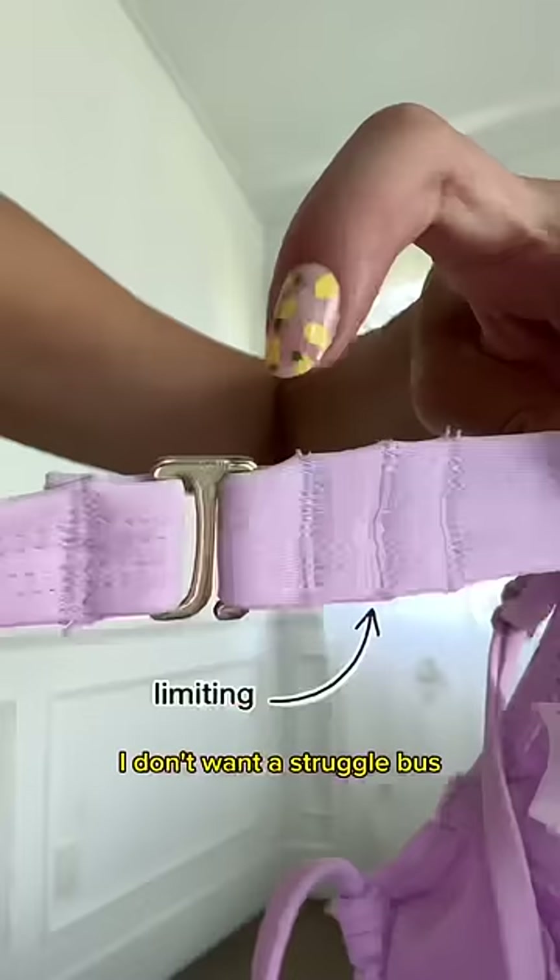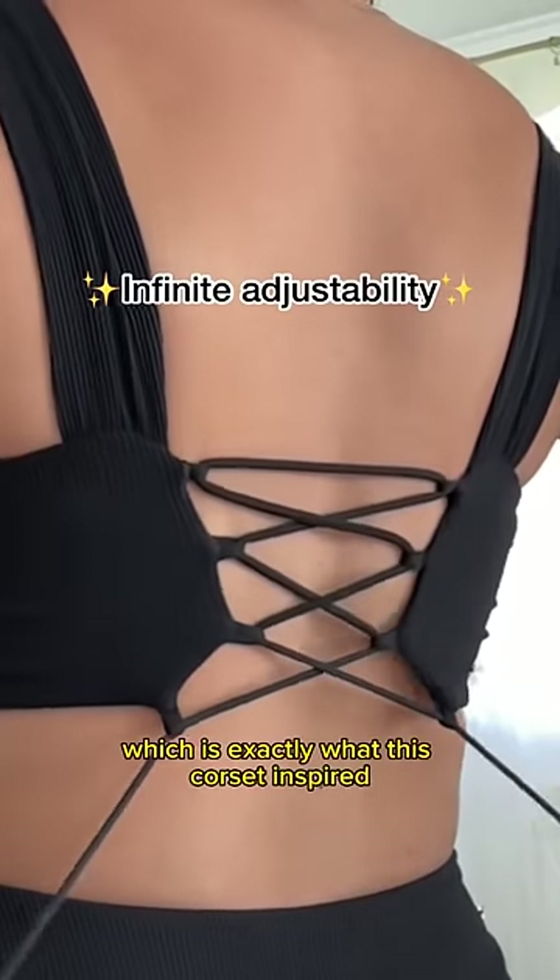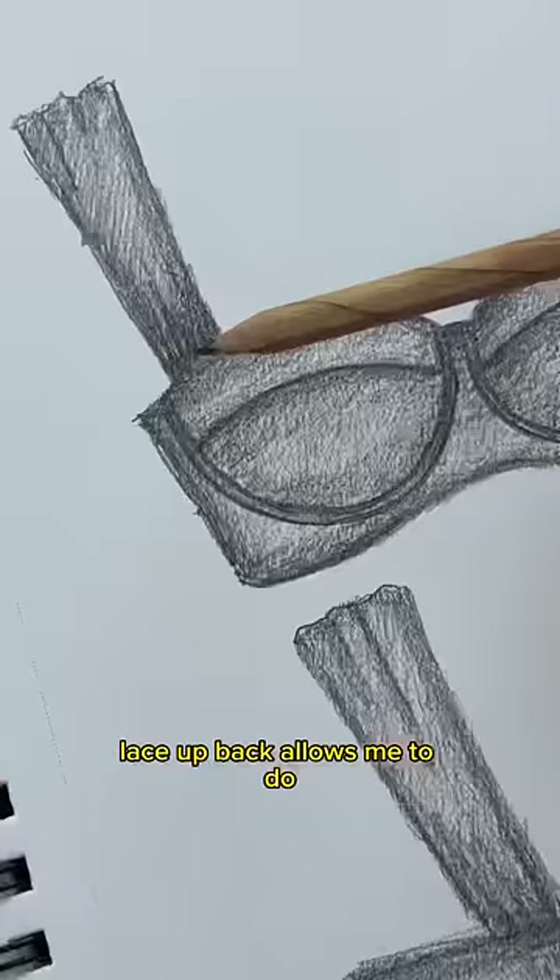When it comes to back adjustability, I don't want a struggle bus and I don't just want three options. I want infinite options, which is exactly what this corset-inspired lace-up back allows me to do.